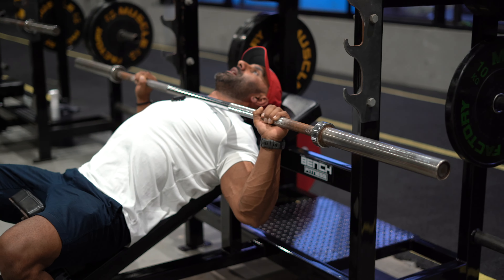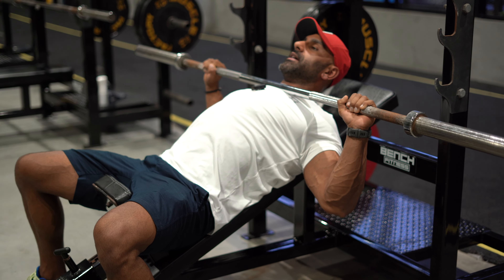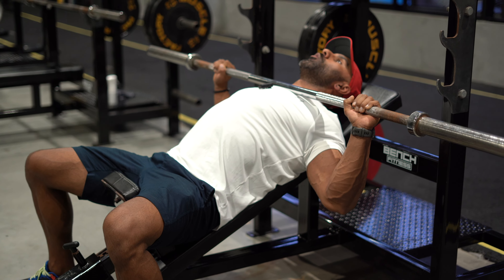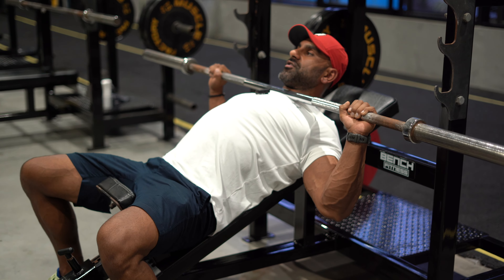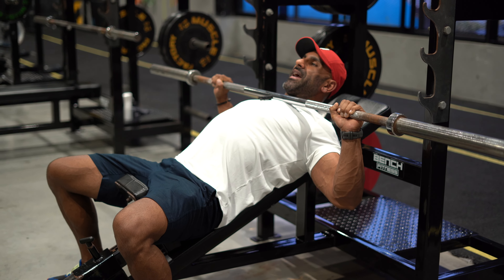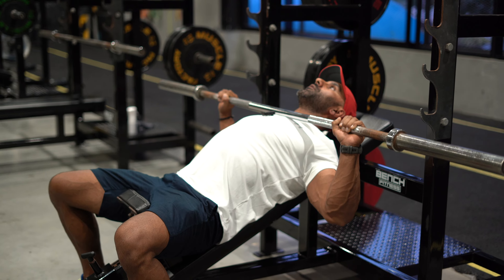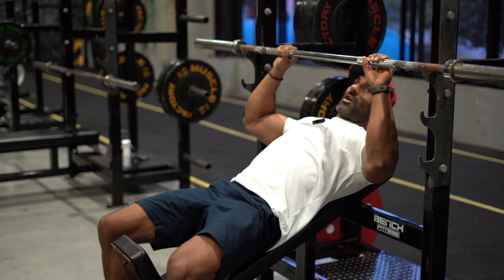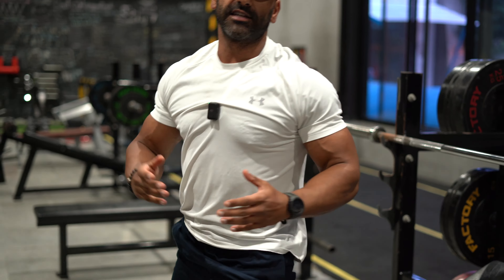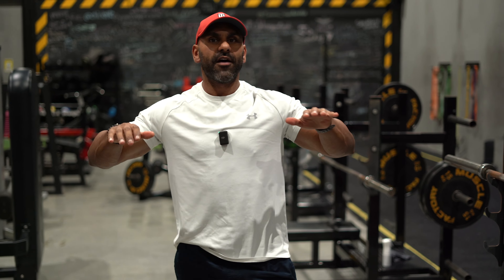If you've warmed up correctly, touching your chest should be quite easy. If you haven't got the mobility to touch your chest, work on that first. Now sit in this position for about 30 seconds with elbows back — this is an exaggerated stretch, and I'll explain why I do this.